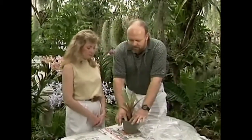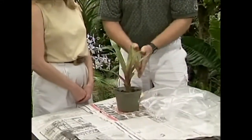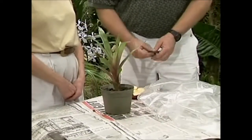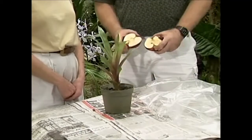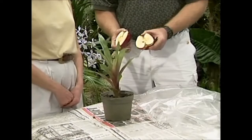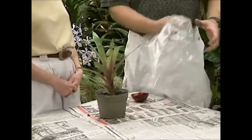If you've got a bromeliad that you've had around the house for a year and a half, maybe two years, and it hasn't begun to bloom, there is a trick you can use to get it to bloom. We're going to give this plant an ethylene gas treatment. Ethylene gas can easily be produced by rotting or decomposing fruit, and in this particular case, we're going to use an apple, a plastic bag, and the Guzmania that you have.